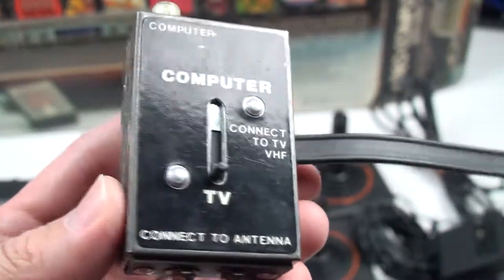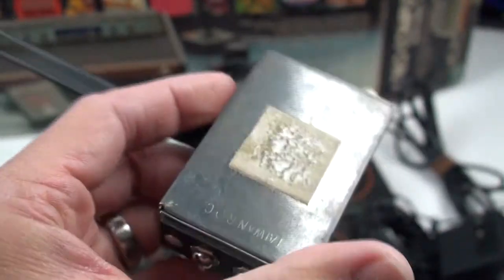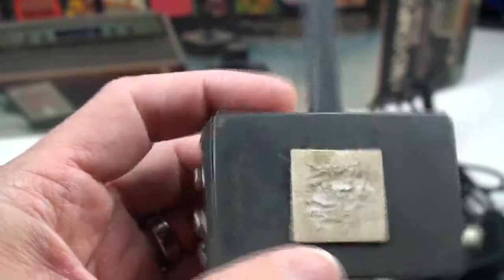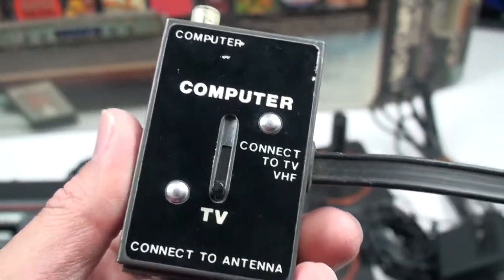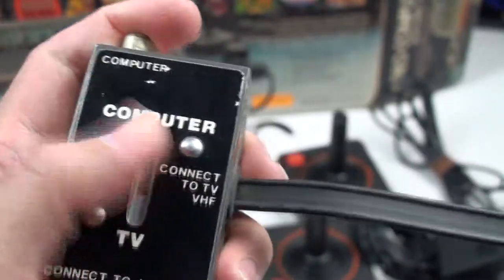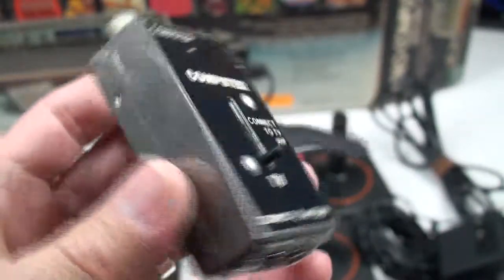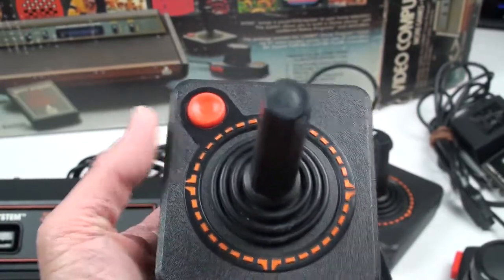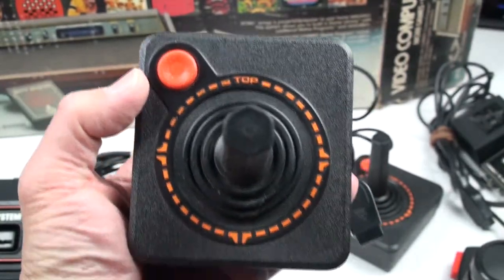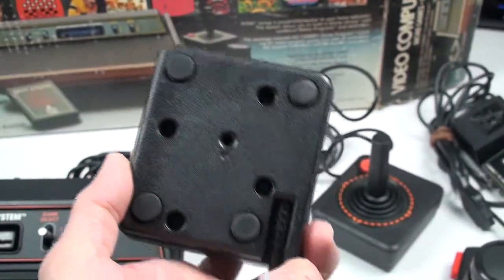The plug goes directly into your Atari 2600. There is the switch box that connected directly from the cable hardwired to your Atari 2600 to the two screws on the back of your TV, connecting to your antenna. You'd switch it from TV to computer to play games, and switch it back to TV for regular viewing — on channel 3 or channel 4.